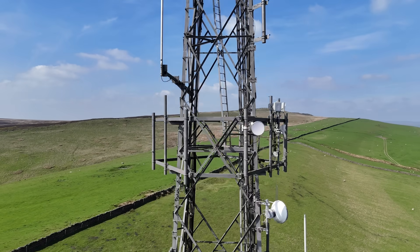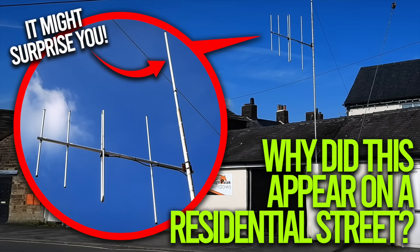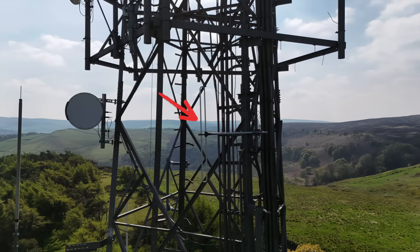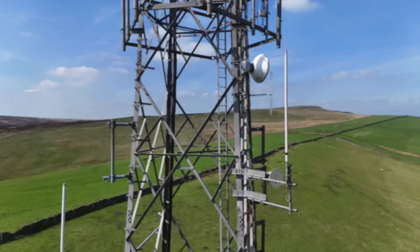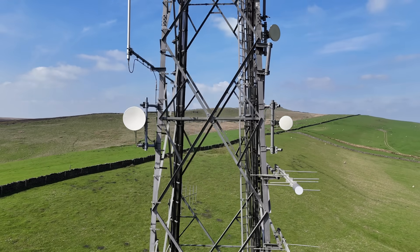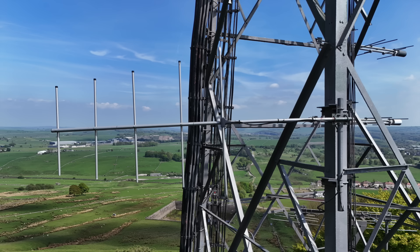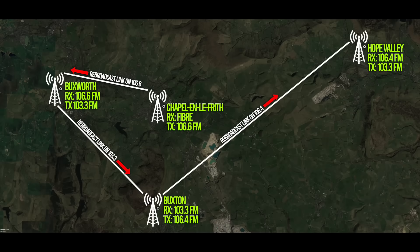Hiding behind a microwave link and another white stick is the former High Peak Radio transmit antenna, which now belongs to Greatest Hits Radio. I made a video recently covering the complex network surrounding Greatest Hits Radio in this area, which I'll link below and at the end. Today it serves the Buxton area on 106.4 FM at 250 watts. This is fed by a line nowadays, but there was an RF link in place. You can see another set of microwave links and another police white stick. Moving further down, you can see the old feed antenna for what was High Peak Radio — this points towards Buxworth. I made this graphic to show how that system worked, and you can clearly see the link between Buxton and Buxworth.